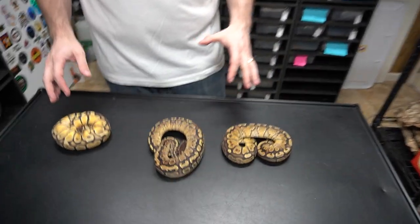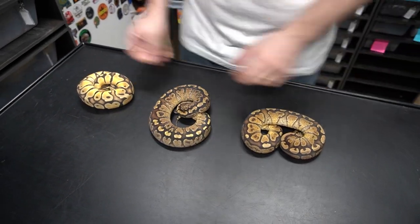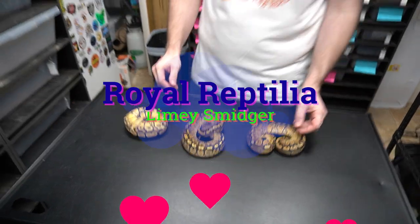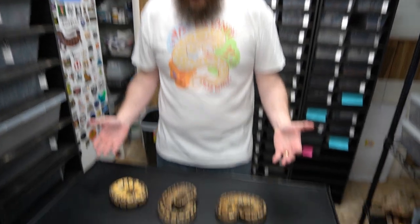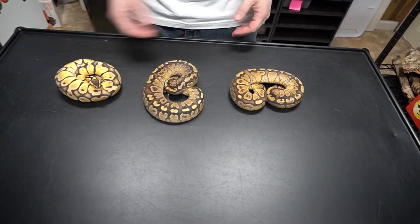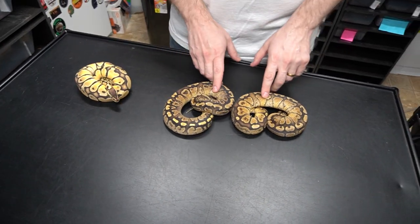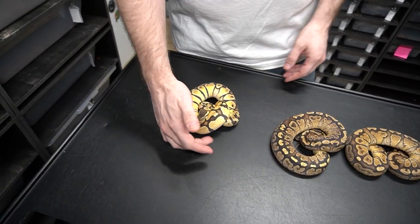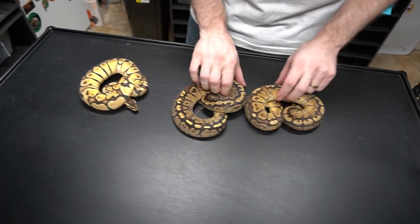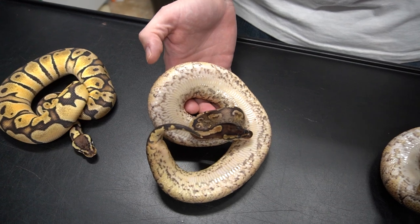Here we have a really exciting project that we just got into. These are from our buddy Limey Smidger over at limeysmidgerballpythons.com. You know if you know him, he's really into the paint project, and now we are too. What we have here is a pair of paint yellow bellies and we have a pastel OD het paint female. These things are really beautiful — look at these bellies, super awesome.